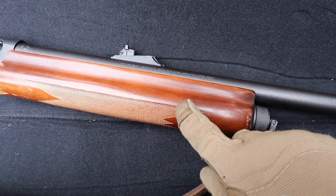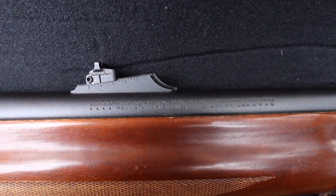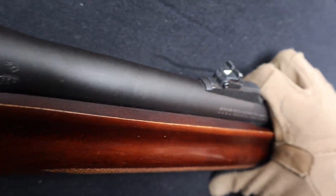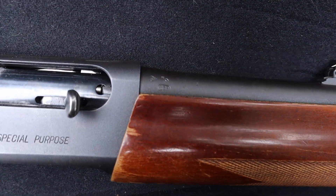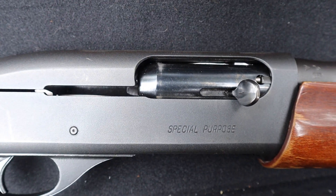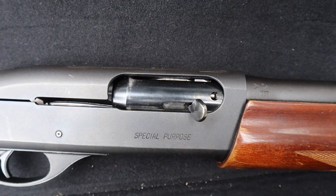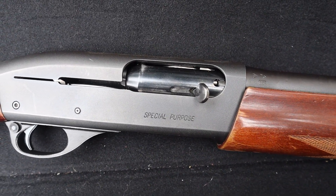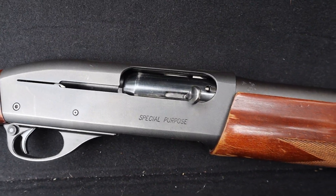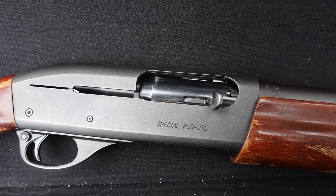The wood here — very nice. Some nice checkering. It's got some knicks, but this was a used gun. Some markings there. The action on this — it's not the fastest, but it chucks out whatever I put in it. It's a three-inch chamber, so you can't put any three-and-a-half in there. But the action is really good. It'll cycle from some pretty low-powered eight-shot all the way up to some pretty heavy slugs, so it's pretty nice.